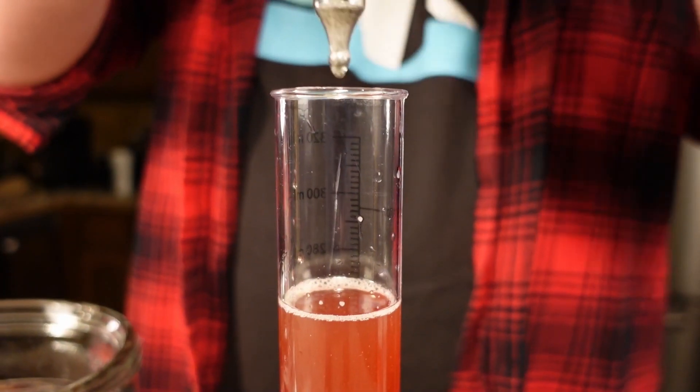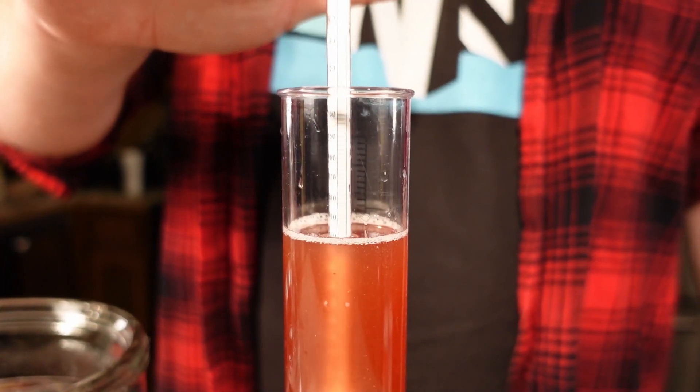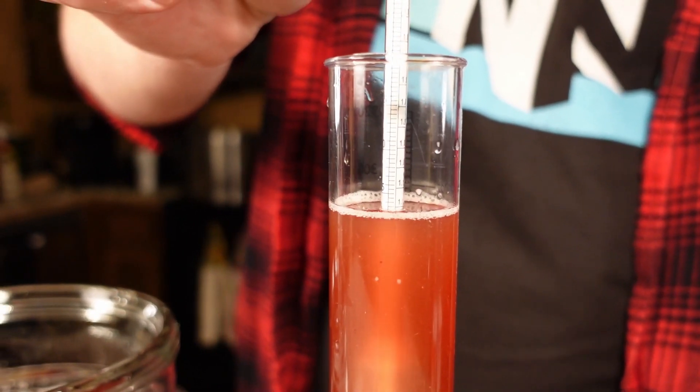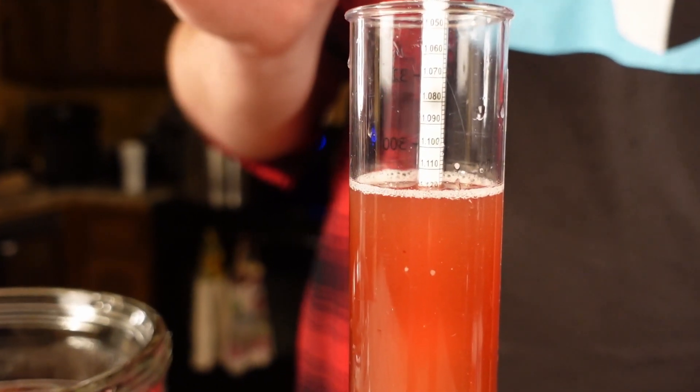Let's take a reading with our hydrometer. Looks like we are at 1.12, so we are potentially going to get an ABV of about 14%, with some residual sweetness.